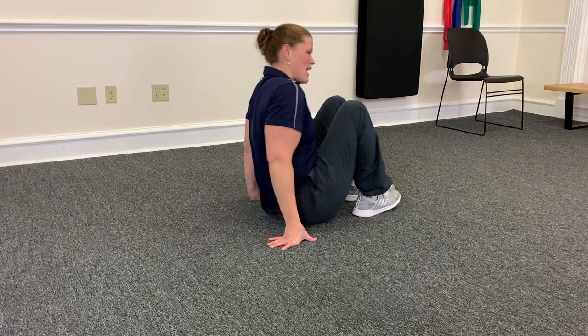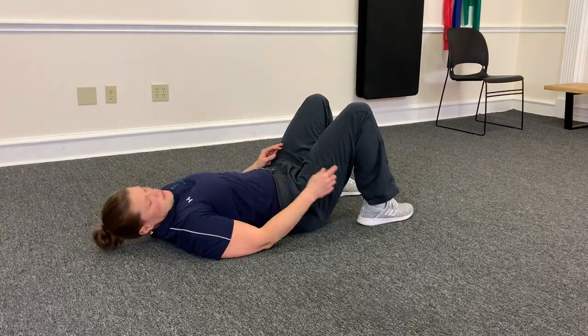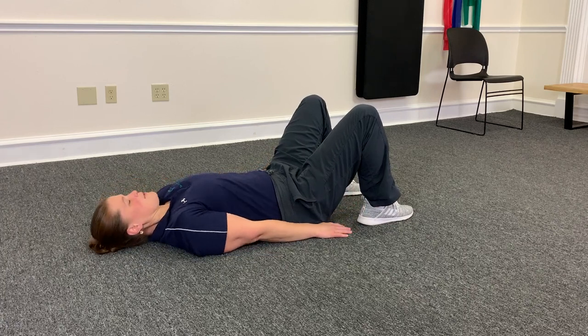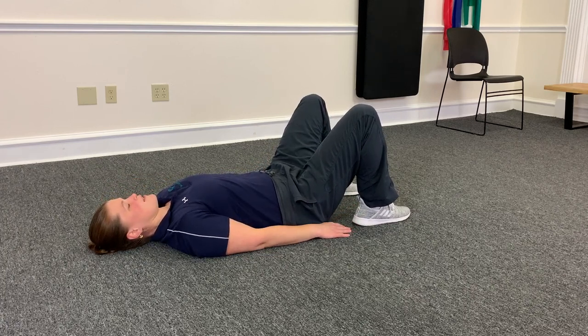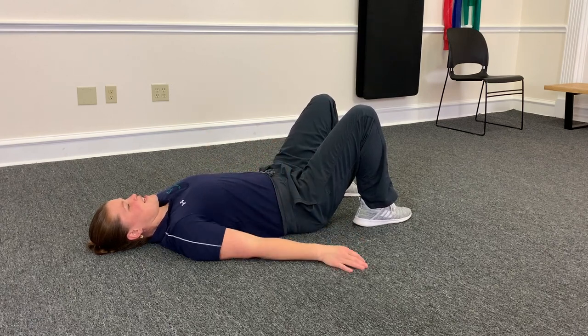So what we're going to do: lay down on your back. You want your knees bent about 90 degrees, or a little bit closer to your glutes. You want your feet a little bit wider than hip width apart, and arms just out to the side.